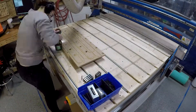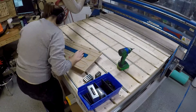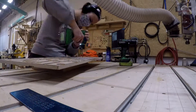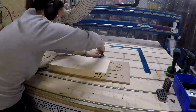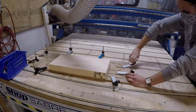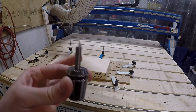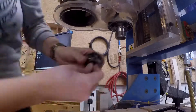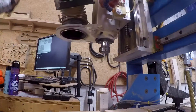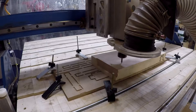Before I start my toolpaths I'm going to secure my stock material. You can see me screwing down some MDF to the back of my maple wood, then flipping the whole thing over and clamping it down. I'm using this method so that my clamps are really far away from my toolpath. My first pass will be with an engraving bit, which I'll install into the machine and set the tool height before I start engraving in the lettering.